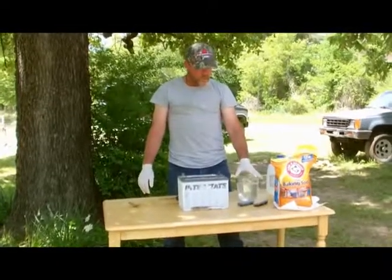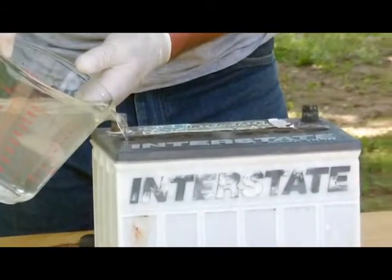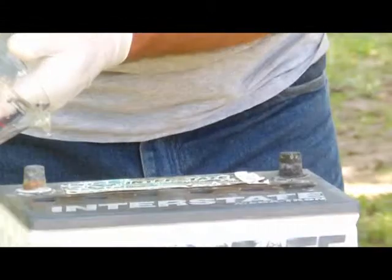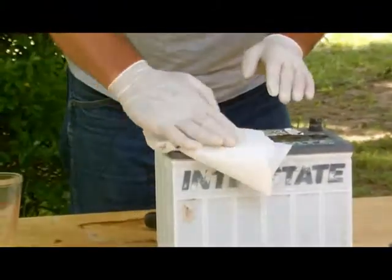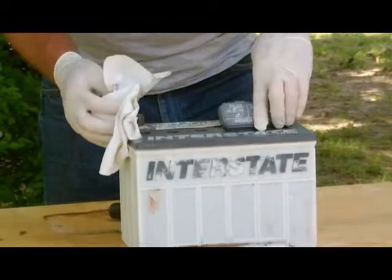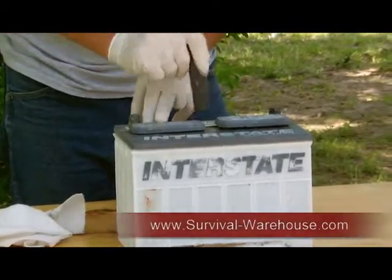Now that the Epsom salt has been dissolved and this is at room temperature, you can very carefully fill up your cells. Once it's completely filled, wipe off your excess. Put back on your caps and secure them well.